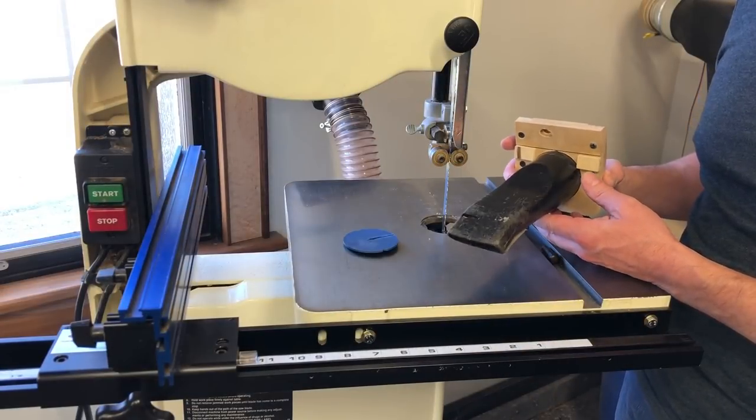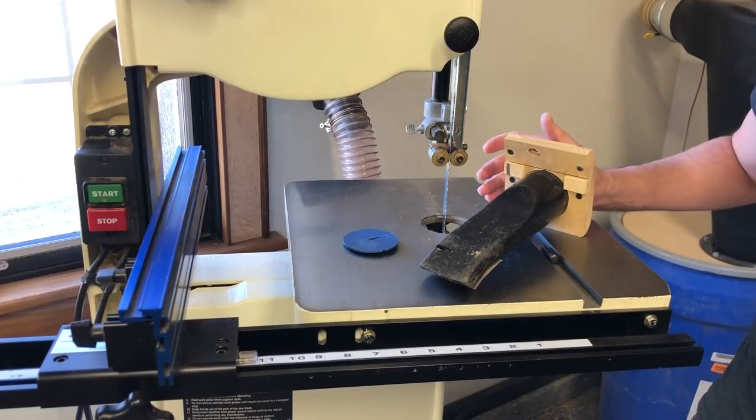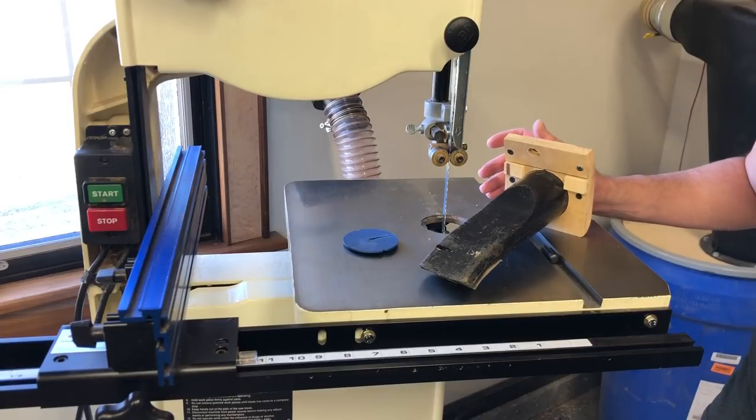No more do I have to vacuum around my band saw every time I use it. I hope this video has helped you improve dust collection with your band saw. Please post any comments in the comment section — thanks for watching.